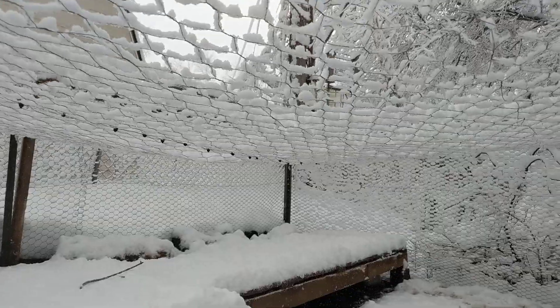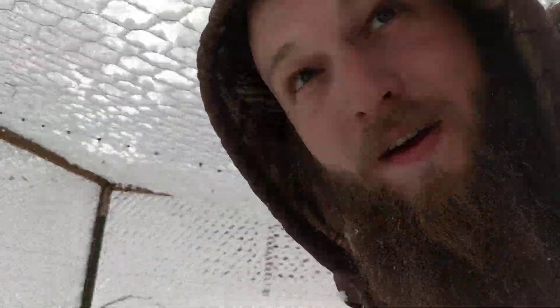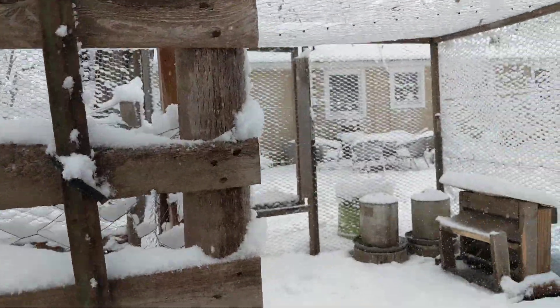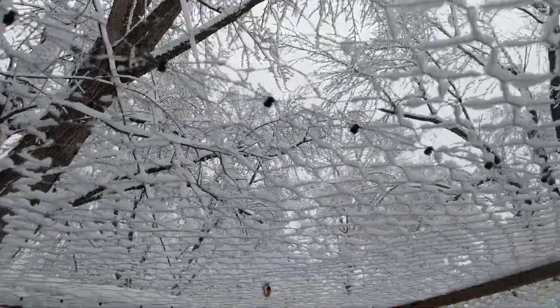And I'm covered in snow now. That's a little bit better. Still hanging down in here, but that should clear us off a little bit. It should take some of the weight off of these supports.